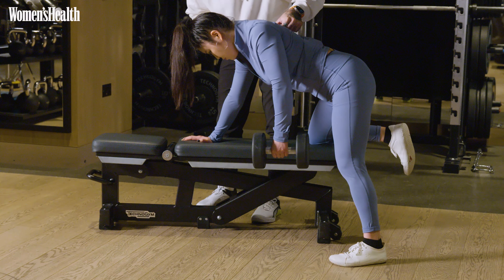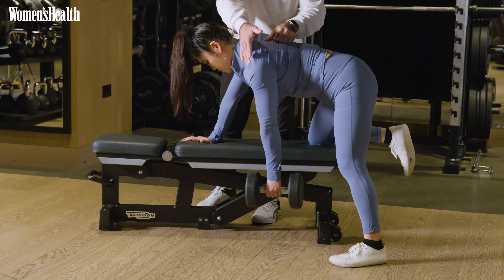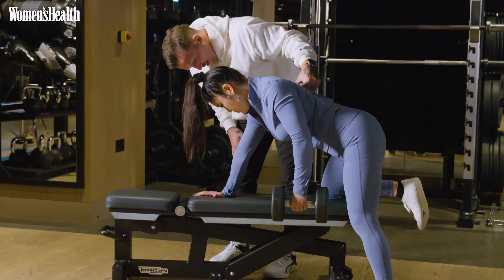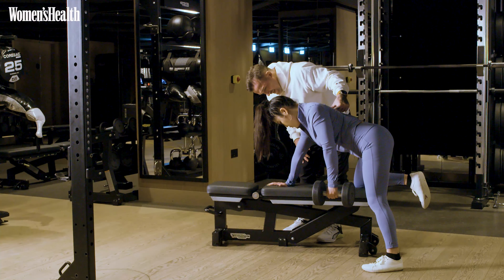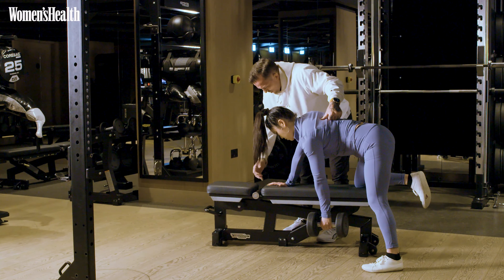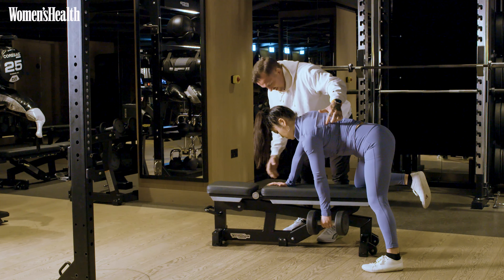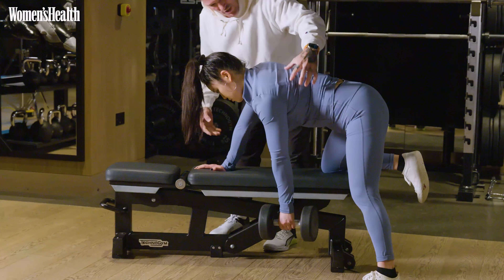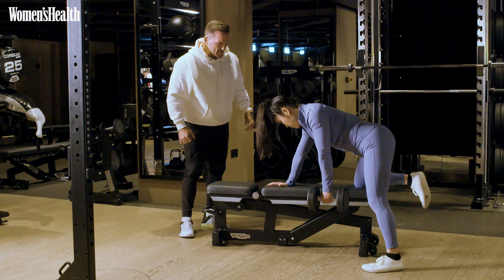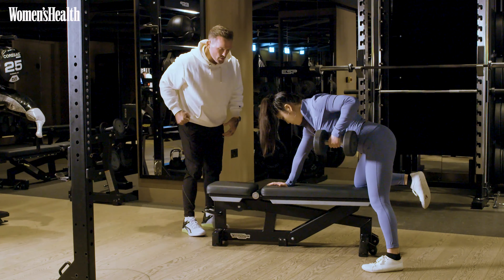That's it. Now do exactly the same again, but keeping your shoulder down — pulling back and a little lower from here. That's it. Keep that elbow straight and down again. Now this time, you're going to do the same thing, but once you've gone as far as you can with that squeeze just from your shoulder blade, you're going to bring your lat into it and pull that weight in towards the side of your body. Breathe out, pull. Good.